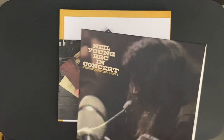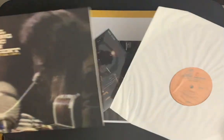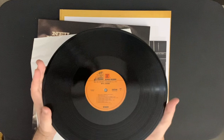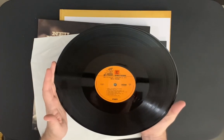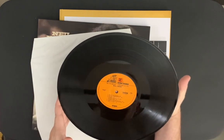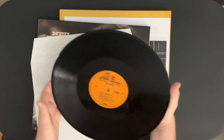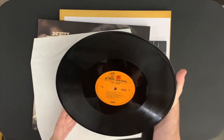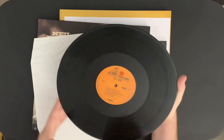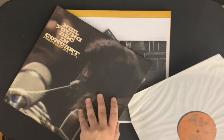This does not have a gatefold, but again, 180 gram vinyl. I'll just check to make sure there's no damage — it's not warped, looks really clean. The track listing on this one: Out on the Weekend, Old Man, Introduction, Old Man, Journey Through the Past, Introduction, Journey Through the Past, Heart of Gold, Don't Let It Bring You Down, A Man Needs a Maid — so basically it's most of the album — Love and Mind and Dance, Dance, Dance. That's what you're going to get on the concert.